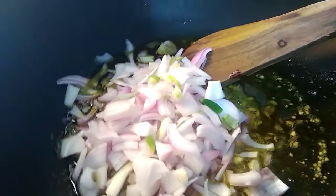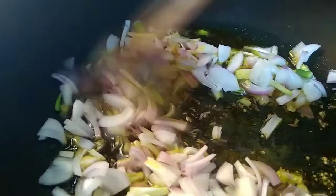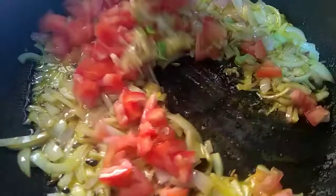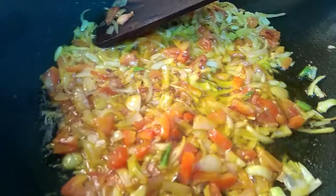I will add the taste. I will add some pink fish, I will add some tomato, I will add some corn.